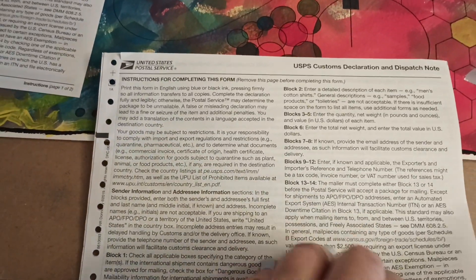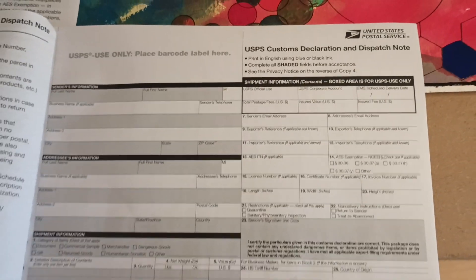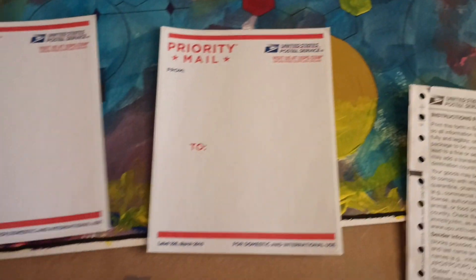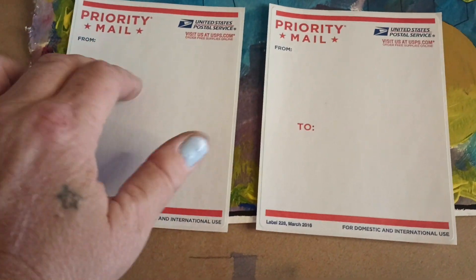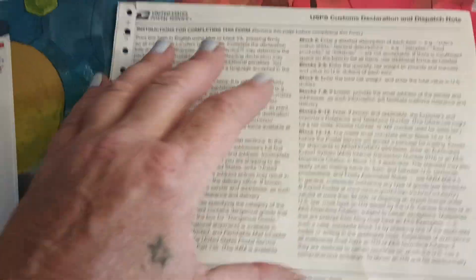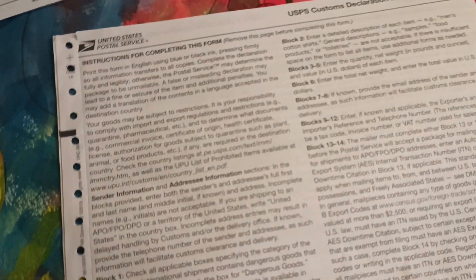They gave me this form which I have to fill out — it's for customs, because of course it's going to Luxor, Egypt. They gave me two copies in case I mess up one. I also have to put their address and my address on it. Very, very interesting process.